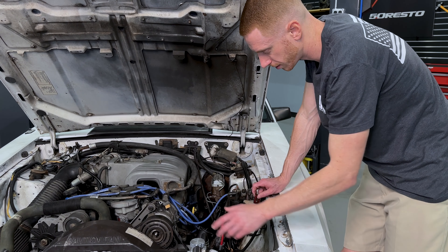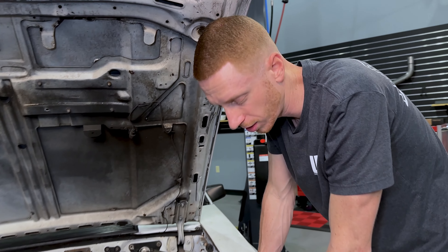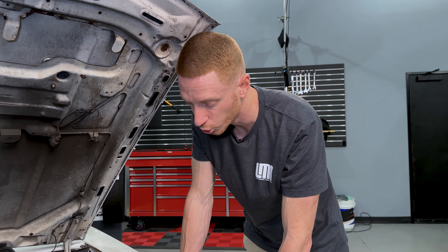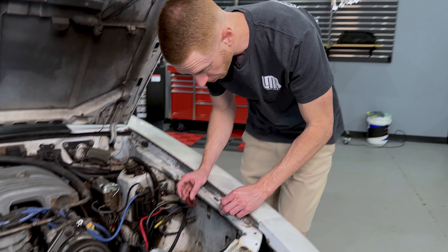You'll have to kind of resituate your battery cables a little bit. That's nasty — but those are where your power steering hold-down bracket is.